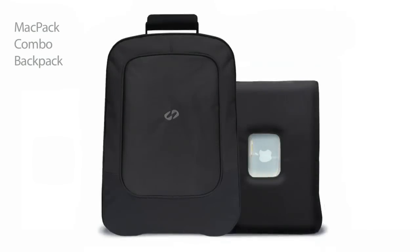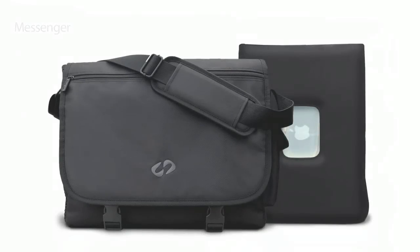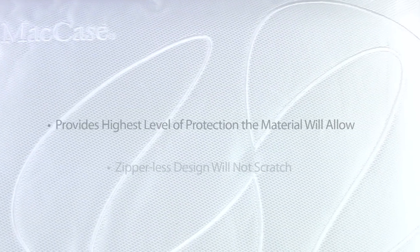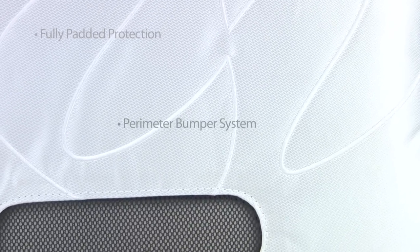We are so confident in the protection provided by our sleeves, we bundle them with four other Matcase models to create some of the most highly protective and versatile laptop bags available anywhere. If you are looking for the most original, most intelligently designed, functionally superior sleeve for your Apple laptop, look no further than a Matcase Sleeve — truly the gold standard in sleeve design.